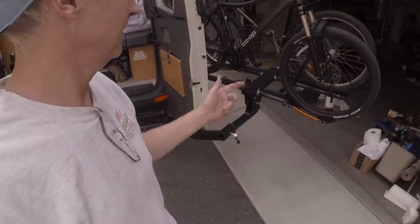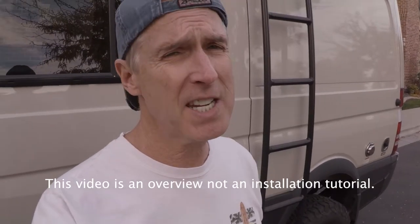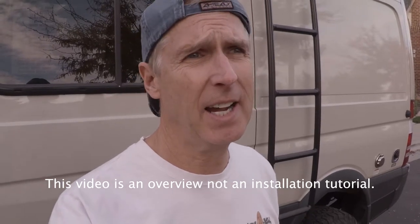Being able to access my equipment and take a shower while the bikes are still on the rack is totally awesome. Really straightforward — both cases, great products, and the whole thing start to finish if you're focused, probably three hours.